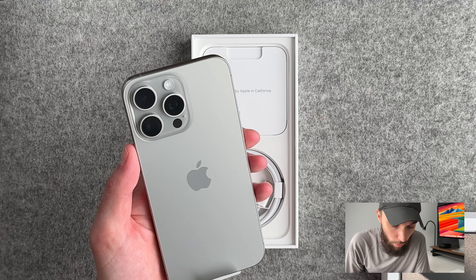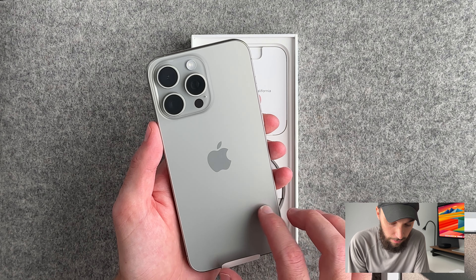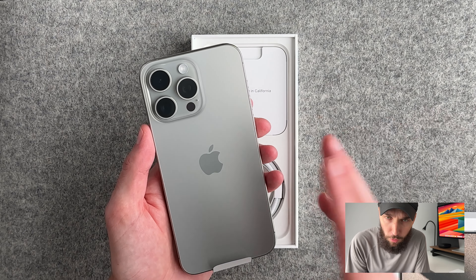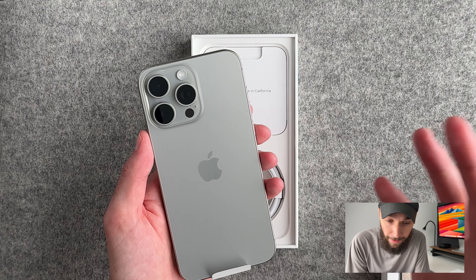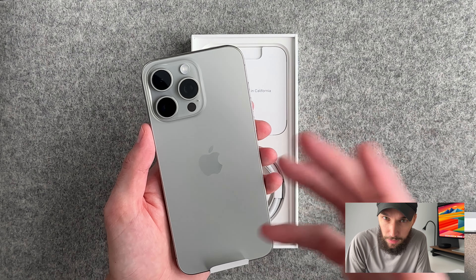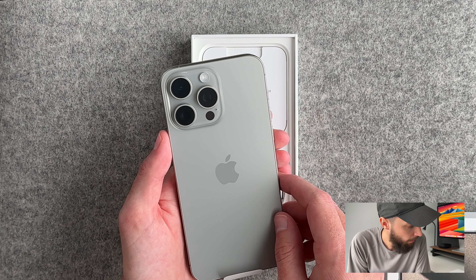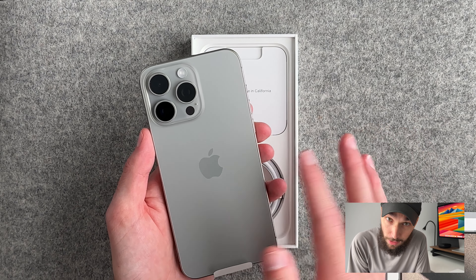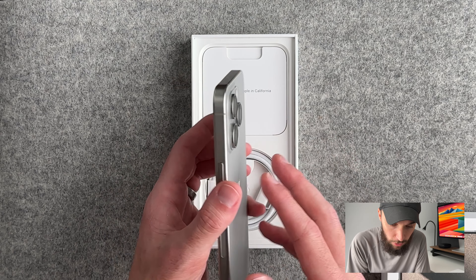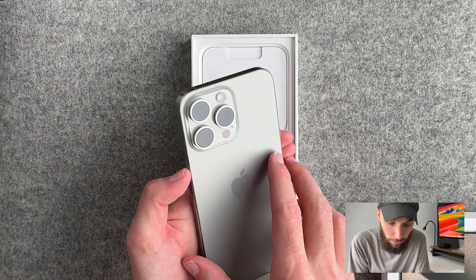Really good — whoa, I think it looks incredible. I did not expect it to look this good. I mean, it looked good online of course. I tried to avoid looking at people's posts about it — I know a lot of reviewers get them early — but in person it really does look like the Apple Watch Ultra's titanium, which it should. It's natural titanium, but man it looks really, really good.